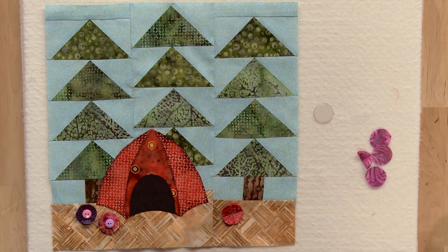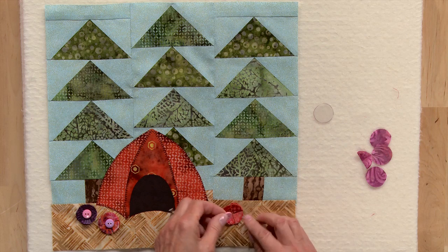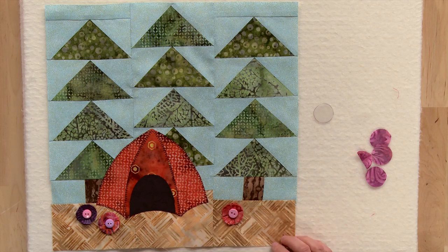And then to cover up those stitches in the center, you can just take a little button and sew it just like that.